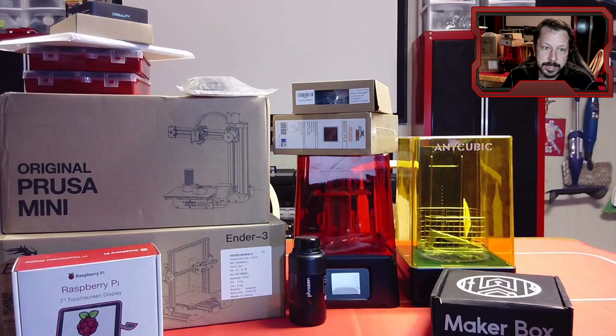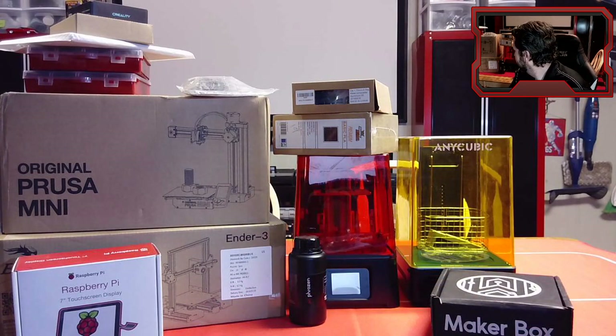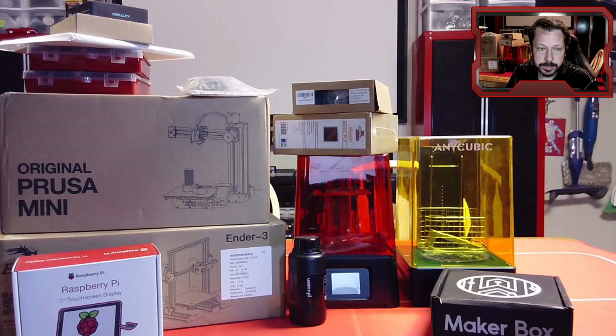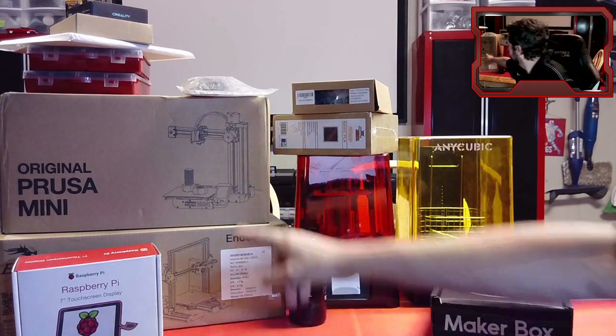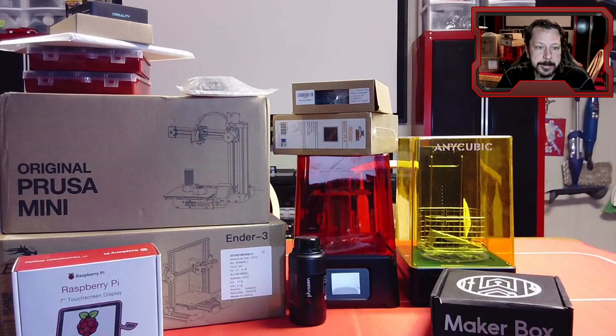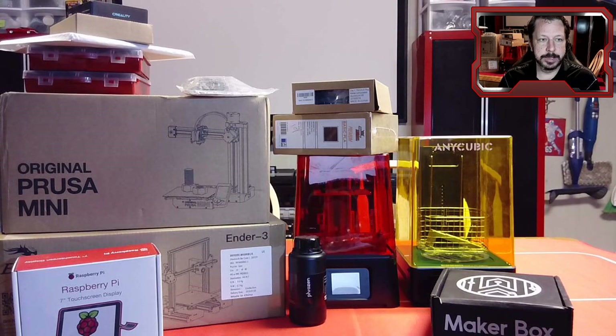This Prusa Mini you can build in maybe 30 or 40 minutes. It's a cantilever style versus a gantry style, but a lot of it is pre-assembled, so you don't have to spend a lot of time building it.